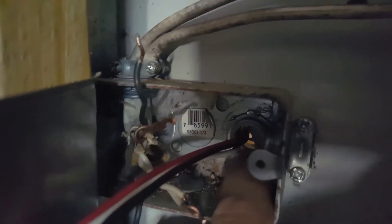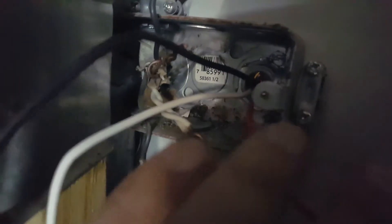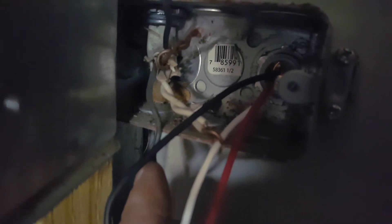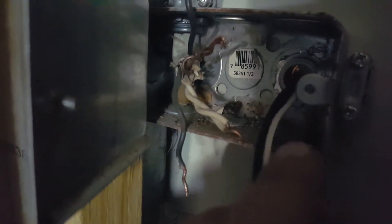Got the little nut on the back of the photo cell. This red wire is going to be your hot wire, and my hot wire is this black one down here. Then you have your neutral, which is your white. The black will go up to this ground up here, and you're done.